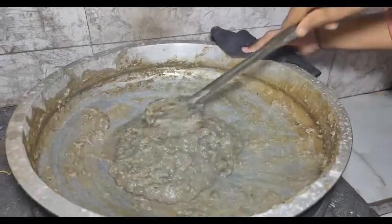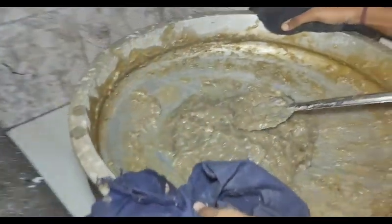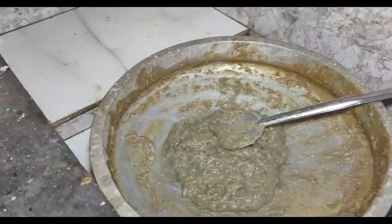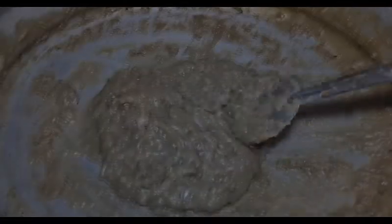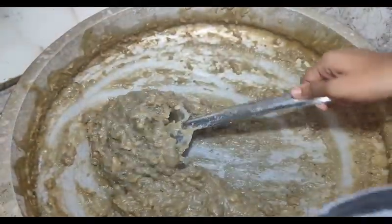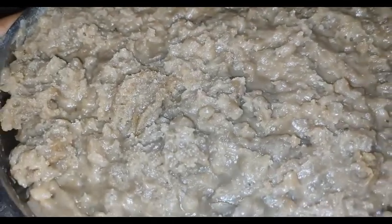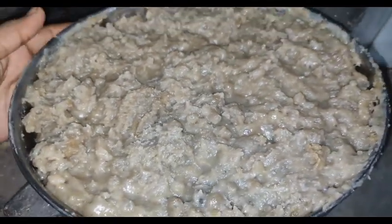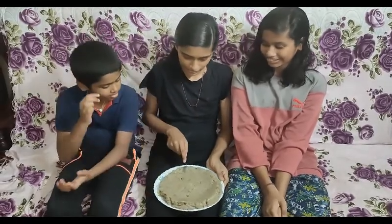Now we are ready to mix the nuts. Now we will make the whole mix. We will make the whole recipe.